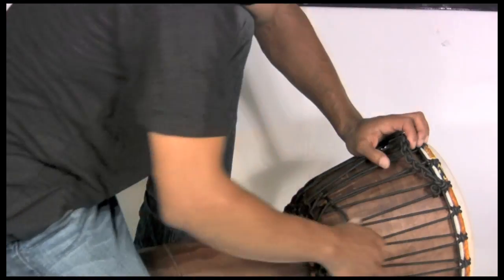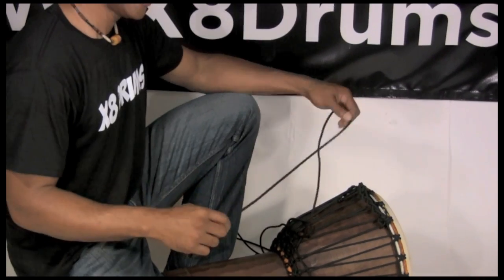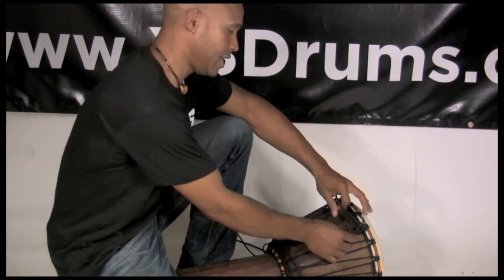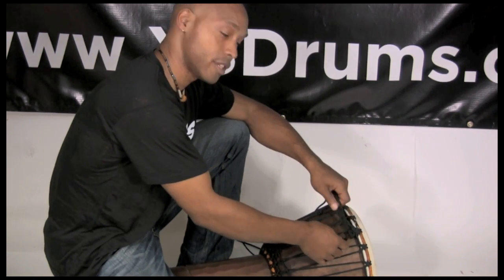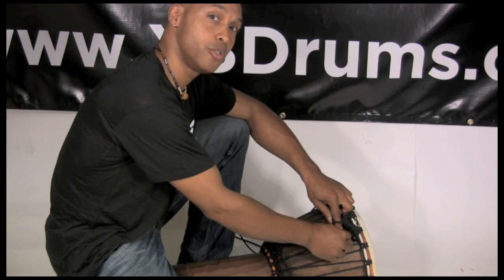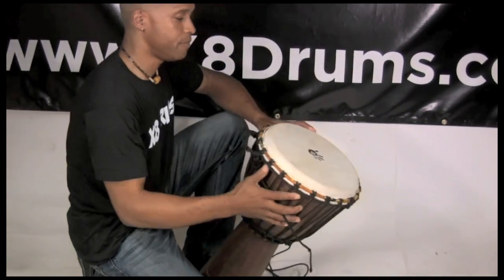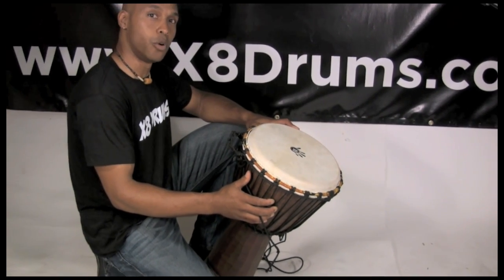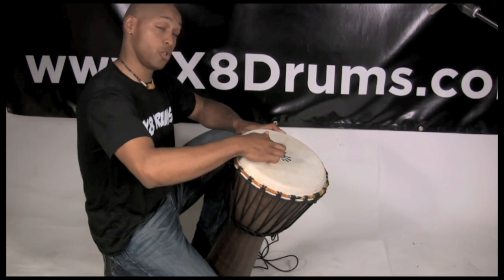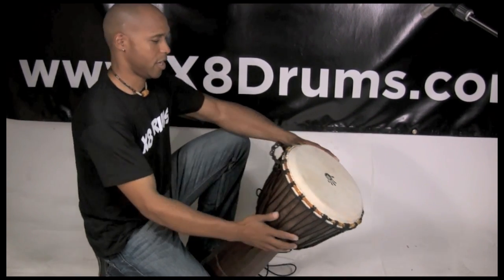I'm checking this drum just to make sure that if I put one more in, we're not going to pop the head. Incidentally, if you live somewhere that gets into the 90s and maintains that kind of hot temperature over the course of the summer, you want to be very aware of just how tight you tune your djembe. Because if you happen to leave this drum in a hot car or in a room that doesn't have air conditioning during the summer, if you leave it super tight, it will pop. So be aware as far as the temperature goes.